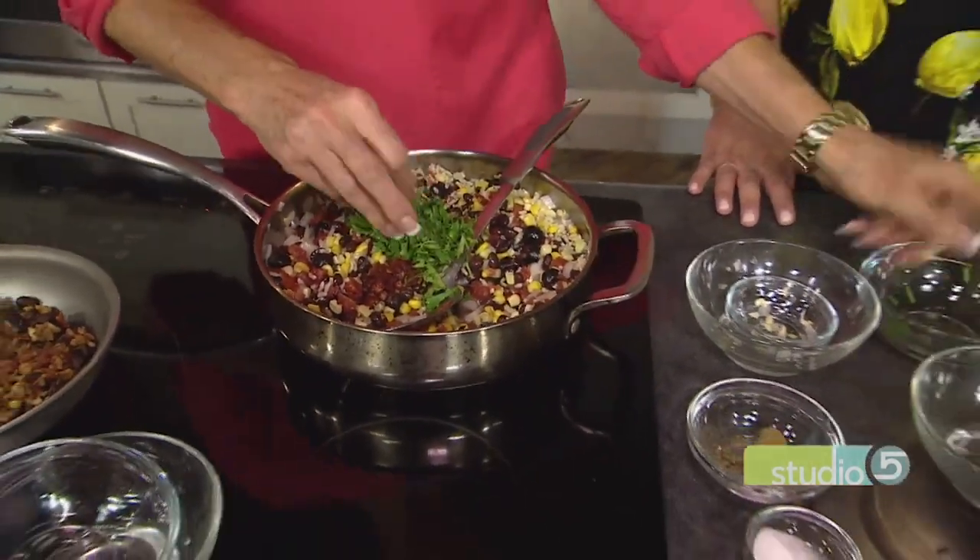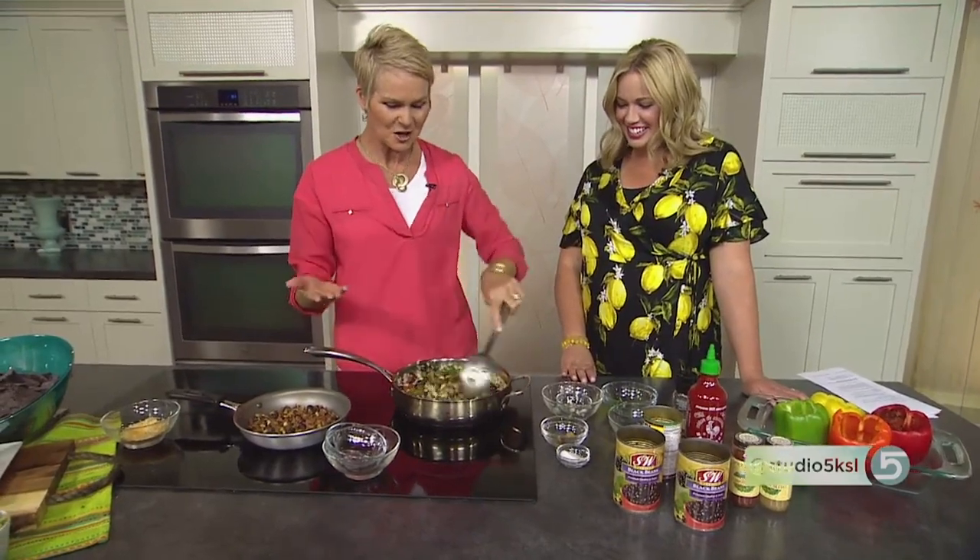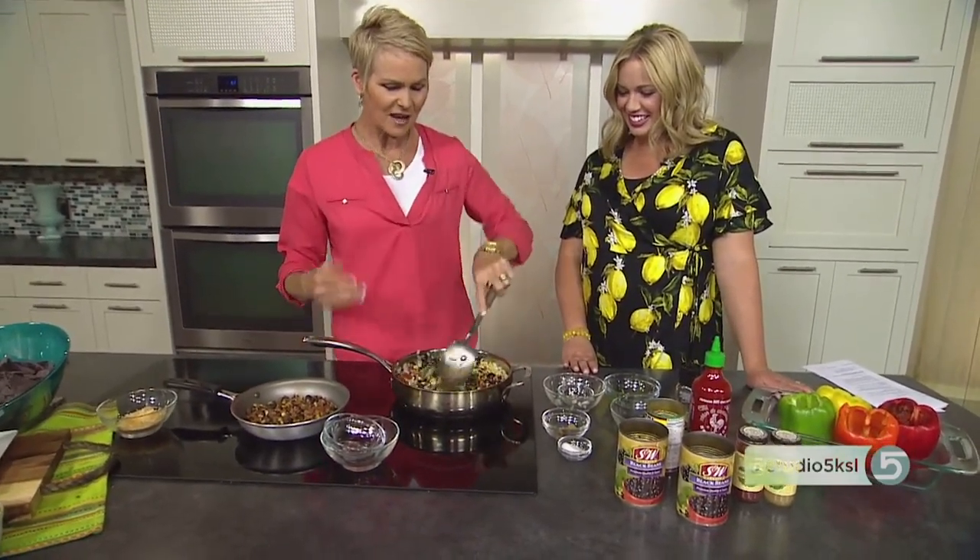Some cilantro goes in there. And if you want more spice, you're welcome to add the sriracha — that would be my husband. So we'll throw in a tablespoon just for your husband. Stir it up — beautiful colors. Get that sauté going. It smells so great, nice and soft.